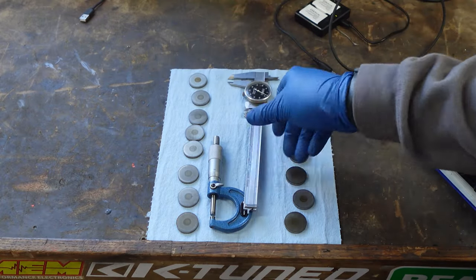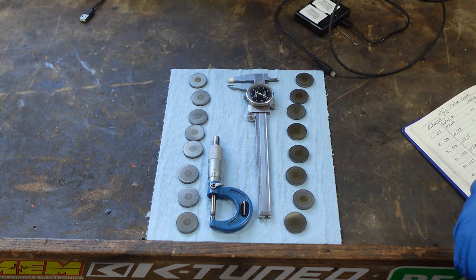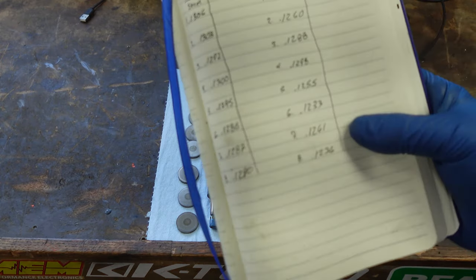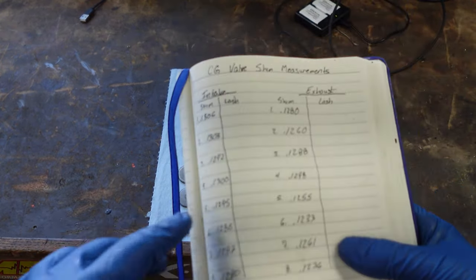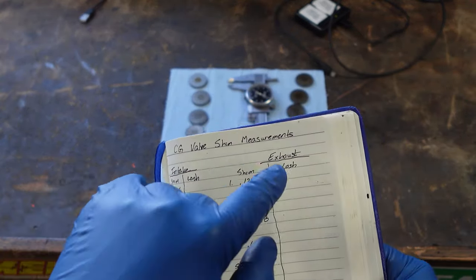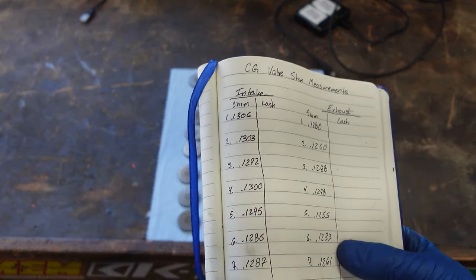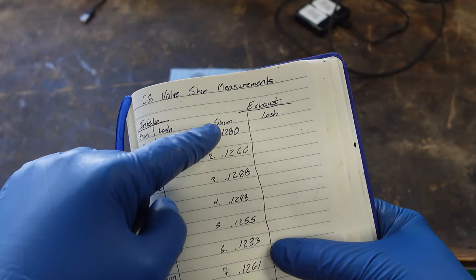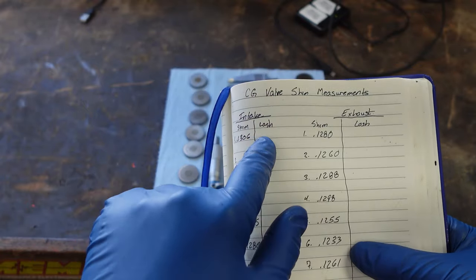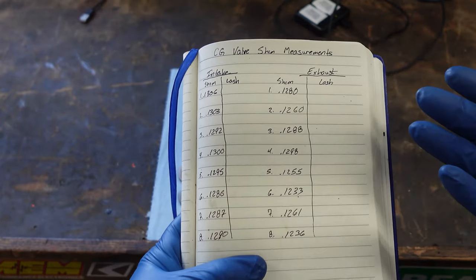What you're going to do is go intake 1 through 8, exhaust 1 through 8. When you've got all your numbers, I use this notebook that has all my engine build data in it — valve shim measurements, intake and exhaust. So 0.1306 is what this one measured. I've gone through all eight, and then when I assemble the head I'm going to put these all in the same spot, measure the lash, take this data and put it into the spreadsheet, and we'll calculate what the output should be.